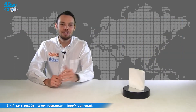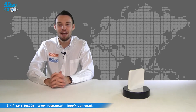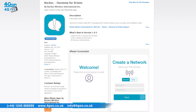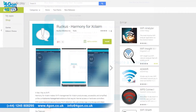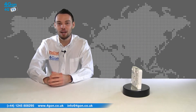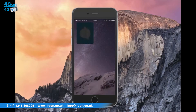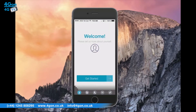The Xclaim XI2 from Ruckus combines Wi-Fi technology with reliability and simplicity. Harmony for Xclaim is a free application available on the Apple App Store and Google Play Store, enabling network managers to configure and monitor multiple access points from their smartphone.